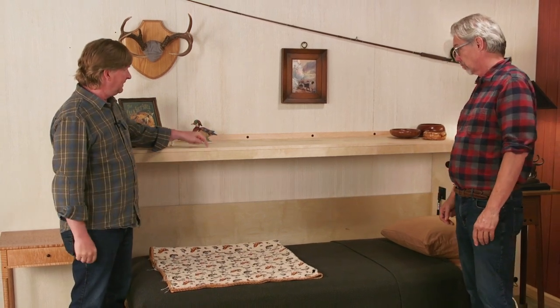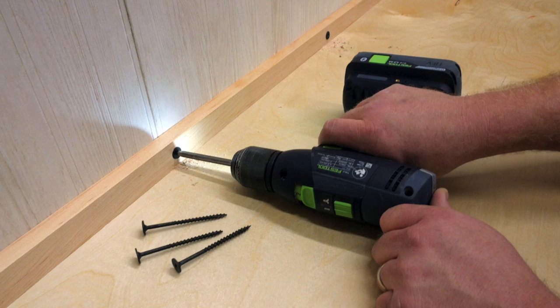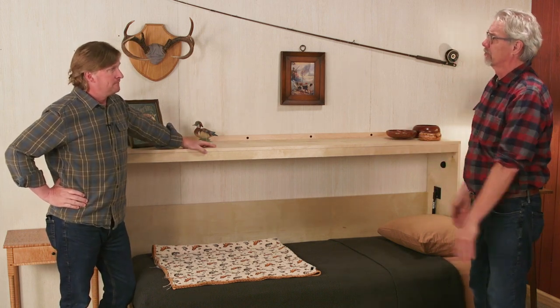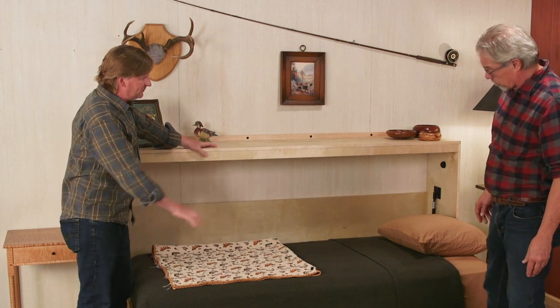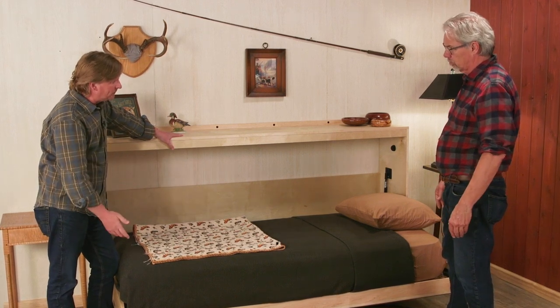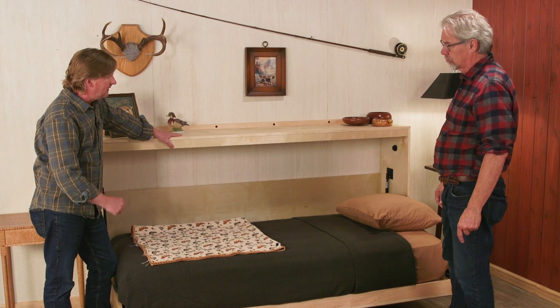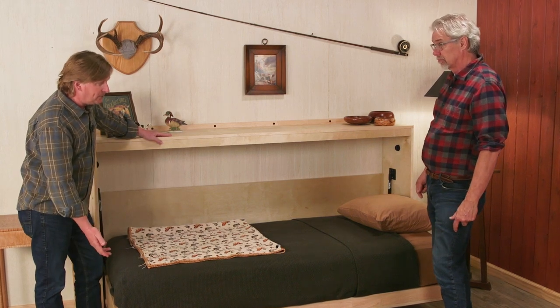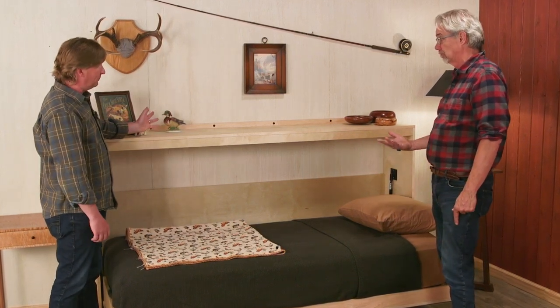Hey Rob. Hey Dan. So give me the straight scoop about installing a Murphy bed. The most important thing is that this cabinet be securely attached to the walls — that means driving fasteners into the studs or framing behind the wall. The reason we need to do that is because Murphy beds feature these pistons, and they're there to help you lift and close or open the Murphy bed without having to lift all of the weight. If this cabinet is not securely attached to the wall, then rather than have the bed lift and close, the cabinet could pull off the wall and fall. So that makes total sense.